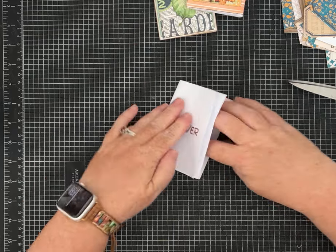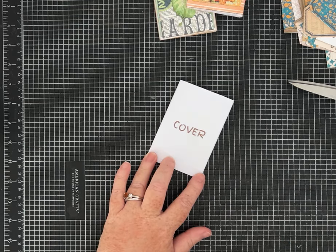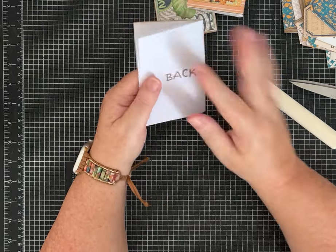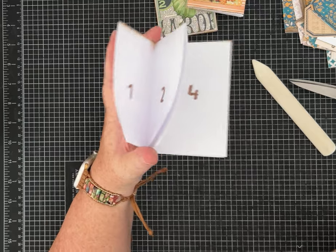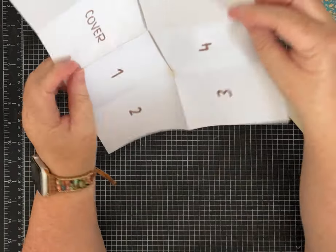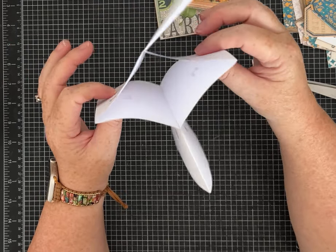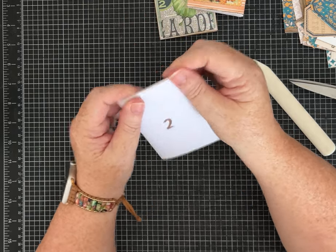Before you really start pressing everything down, just make sure it's coming together neatly — use a bone folder if you have one. Mine says 'cover' and then one, two, three, four, five, six, then back cover since I printed it, but I'm going to cover those numbers up with paper so it's fine. If you've creased it back and forth like I did, it almost just folds up by itself.